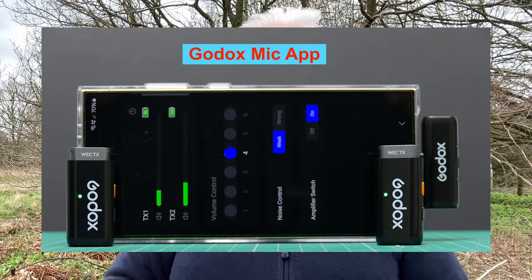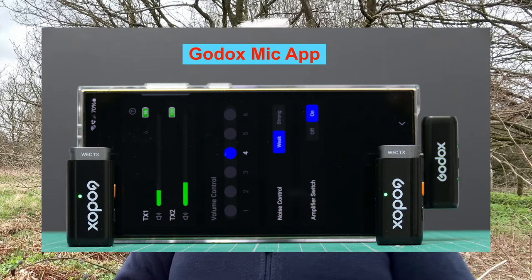If you're using the Godox mic app, you can see the battery percentage on the transmitter, but that's not available through the standard phone app. This is the audio quality from the transmitter with the included fur windshield. Since it's dual mono, even with one transmitter you're getting a dual mono track on the recording — that's the key limitation of this kit: you cannot separate out transmitter one and transmitter two.